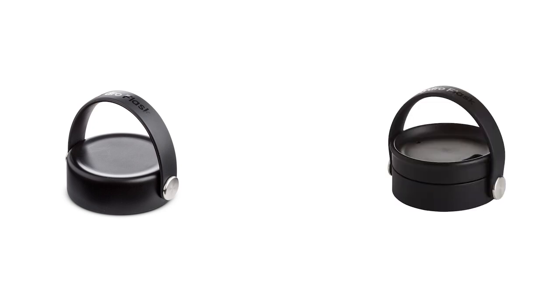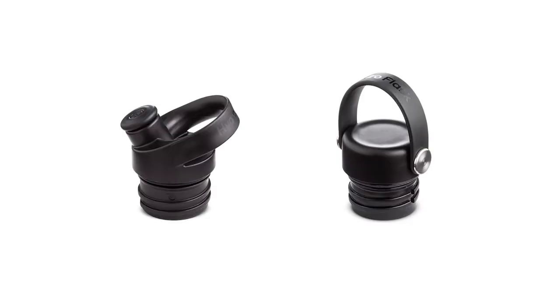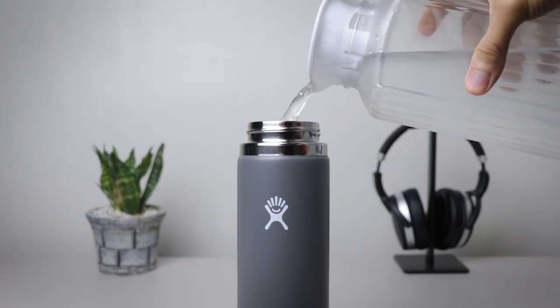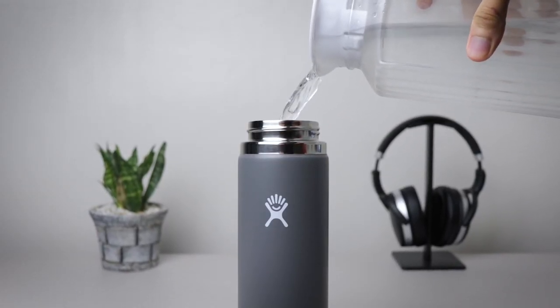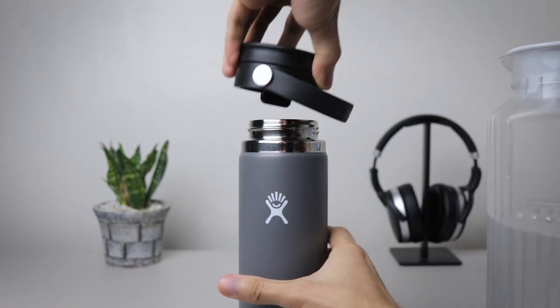I had trouble picking between the standard mouth and wide mouth flasks, but I went with the wide due to two advantages. First, you have many options for caps and lids — the flex cap, the normal twist-to-open close cap, the flex ziplid, and the straw lid. Note that there's no straw or ziplid for the standard mouth flask, although it does get the sport lid. Second, the wide opening makes it easy to pour in beverages and ice cubes, and it makes it easy to clean too.